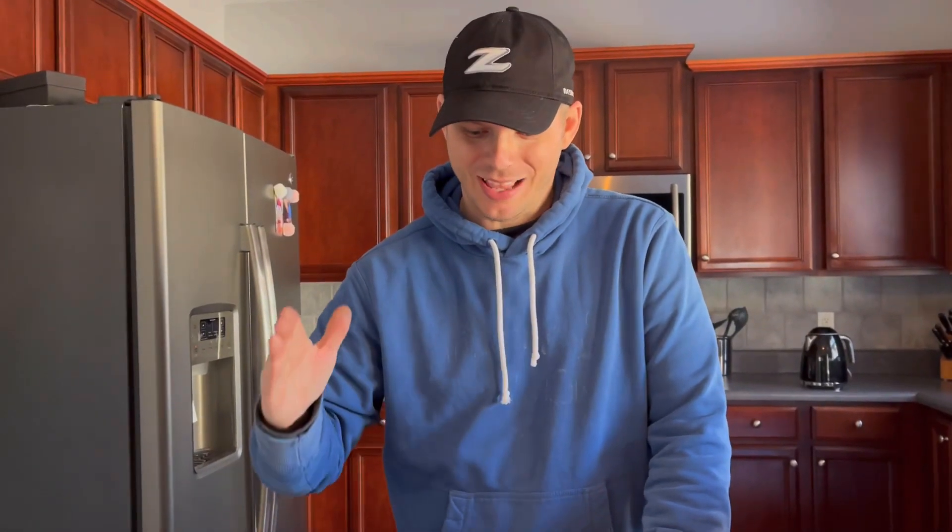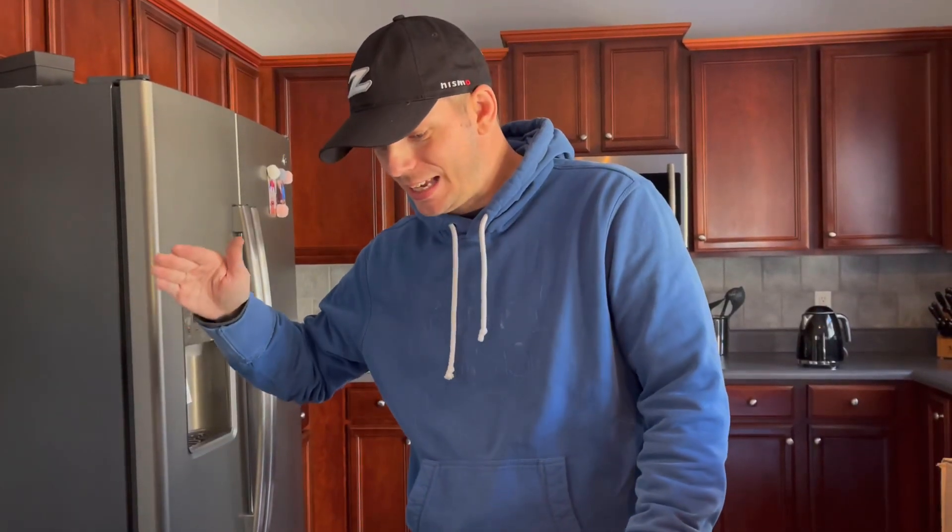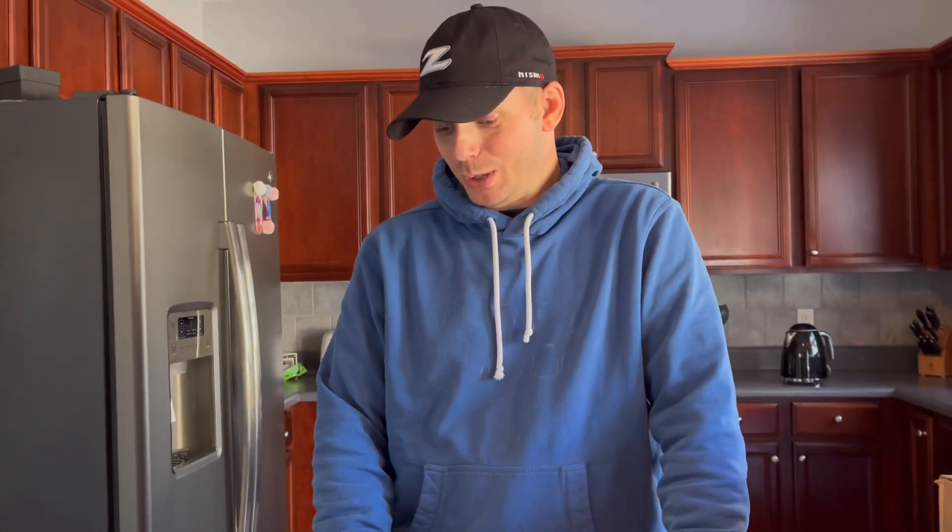Now let's get to the real unboxing of truly the biggest bang for your buck part you can add to this car. Welcome back to the channel, thank you for stopping in. We're going to do an unboxing of the number one part, the first modification that you need to make to your 350z. Everybody says this — literally everyone. If you just Google 'modifications 350z,' it seems like everyone tells you this is the part you need to install first, even touted by Z1 Motorsports as the best bang for your buck in terms of modifications to gain a little bit of horsepower.